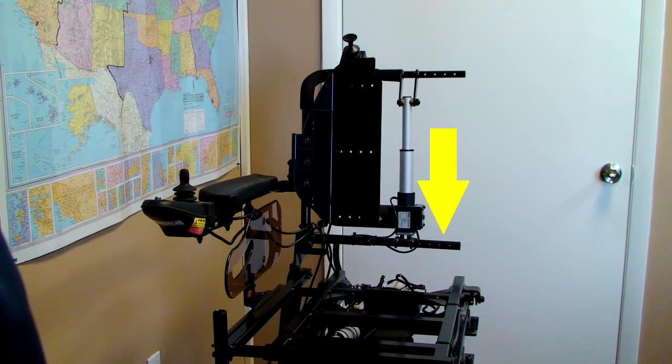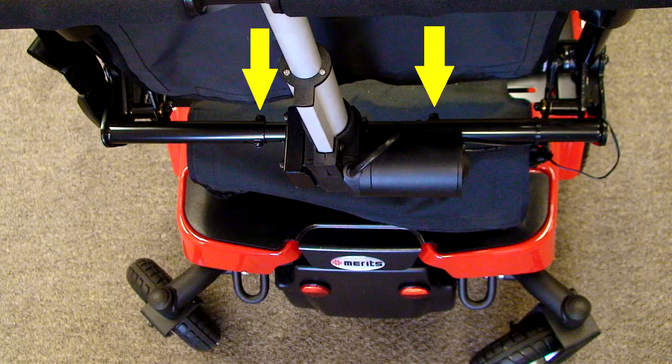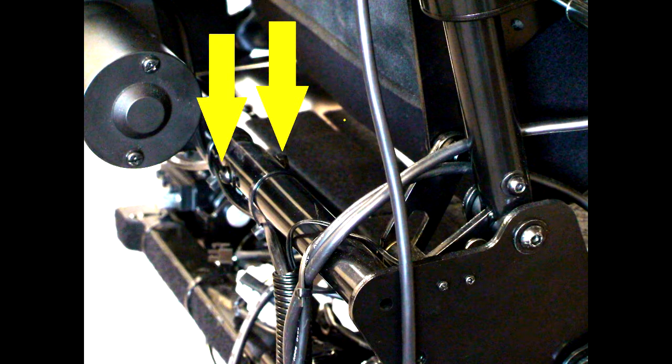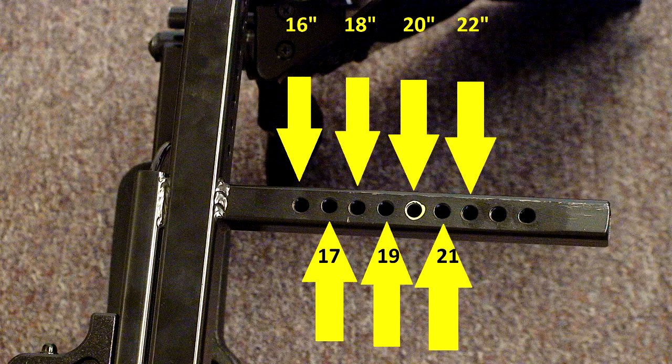Next we'll do the lower back, which is pretty much the same as the top of the seat handles. There are four holes on each side of the center bar and two on the outside bars. For 20 inches, go to the third hole out from center and the hole closest to the end on the outside frame. Adjust the lower back to align to the proper holes and install the 4-millimeter allen bolt, washer, and 10-millimeter nut. Now adjust the underneath of the seat base in the rear to align the proper hole and install the 5-millimeter allen screw. Adjust the front and do the same thing in the same hole. At this point, repeat all the steps we did for the right side for the left side.